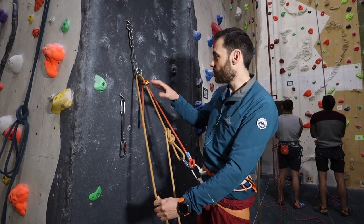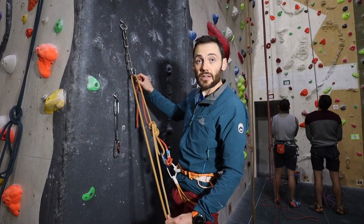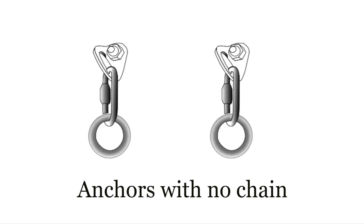Once we're happy with all of that, we can get our belay to take us nice and tight, release our lanyard, and then get lowered back down.